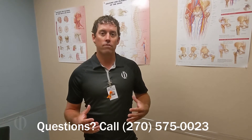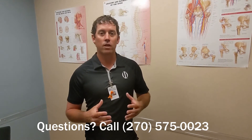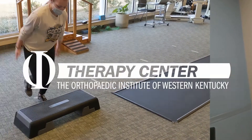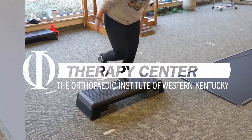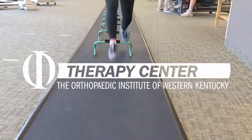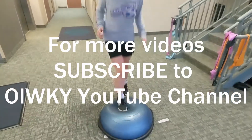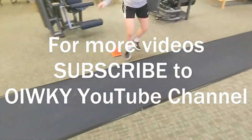Thank you for watching our videos here at the Orthopedic Institute. If you have any questions, feel free to call me, Gordon Dugan, MPT, at 270-575-0023. We'll see you next time. Thank you.